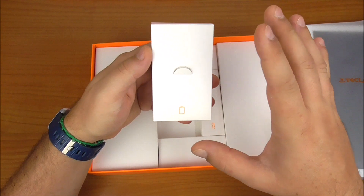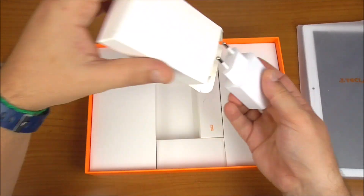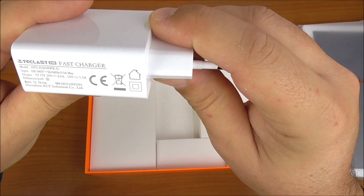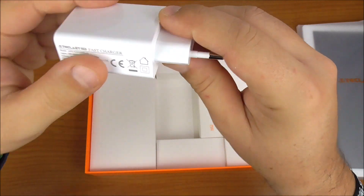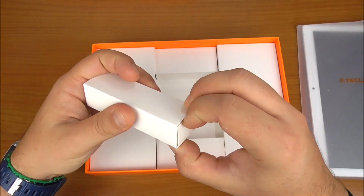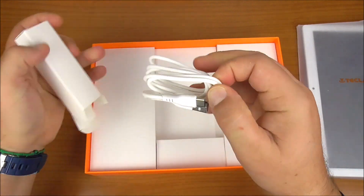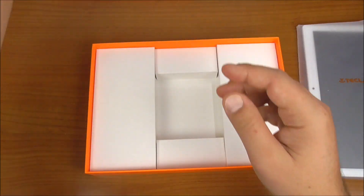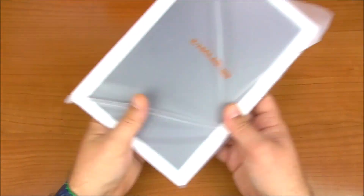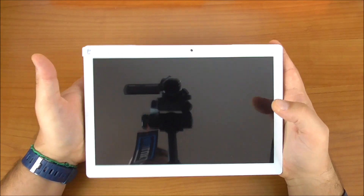We already have 128GB of storage on board. In the package we find the charger — 9V 2A or 12V 1.5A — and continuing we find the USB Type-C 2.0 cable.